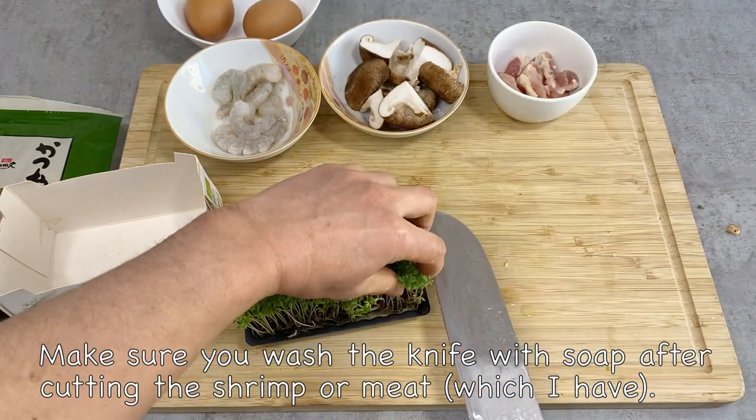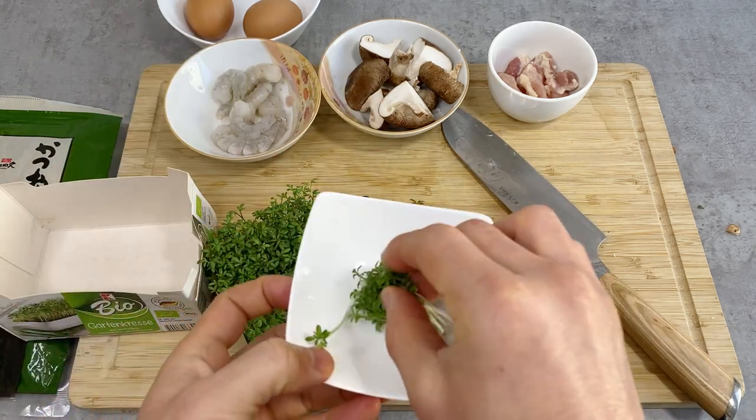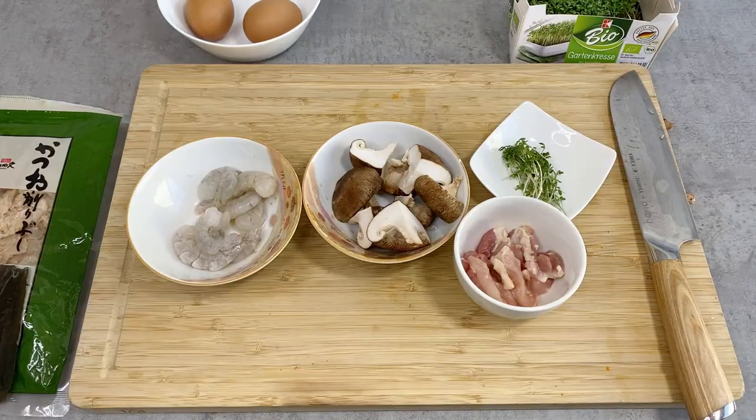For the gardencress, I don't need that much — just a small amount will be more than enough. I'm going to quickly wash this. That's done. All the ingredients are now prepared, so let's start cooking.